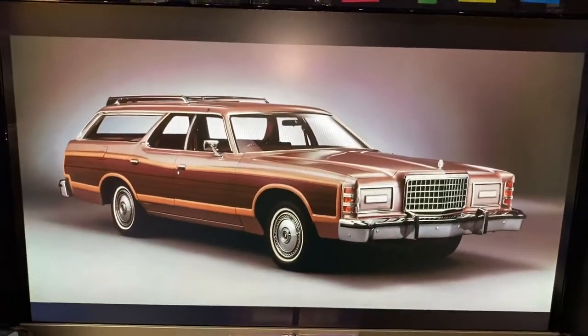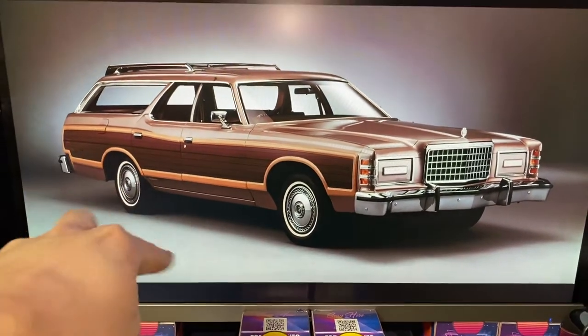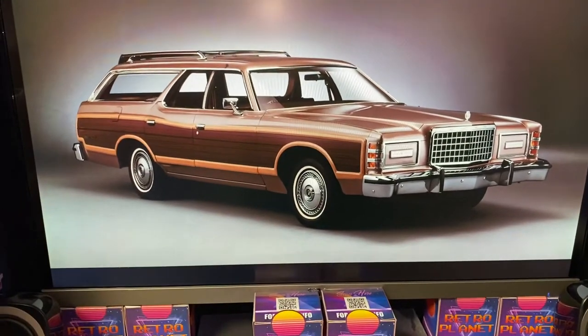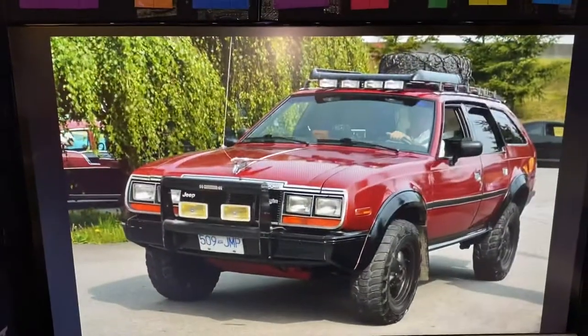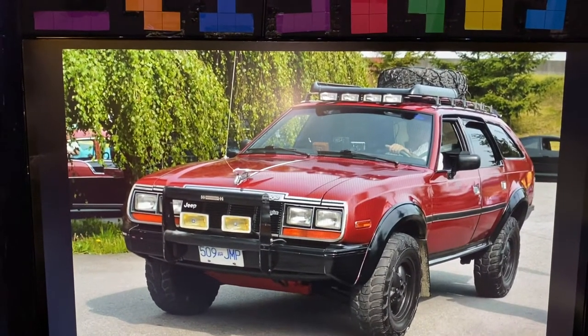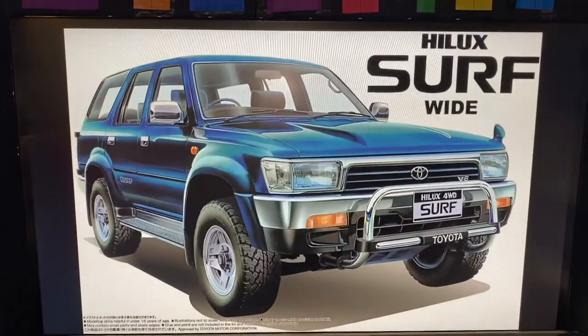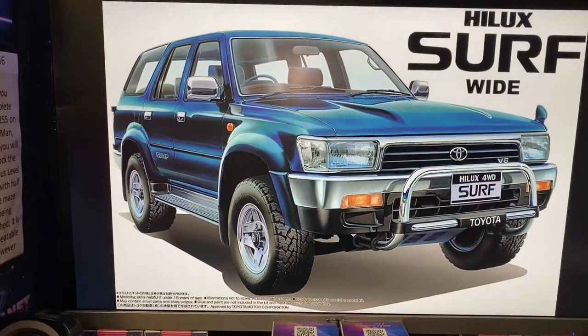Hello, today I'm going to show you how to make a station wagon. Station wagons are road cars that have extra storage in the back, so they can store more stuff in the back compartment and also more seats for passengers. This particular one will have a wheel on the back, so it will look something like a 4x4 station wagon — more like a Toyota Hilux Surf, which is a 1990 4x4 model. I used to have this in my family but it broke down.